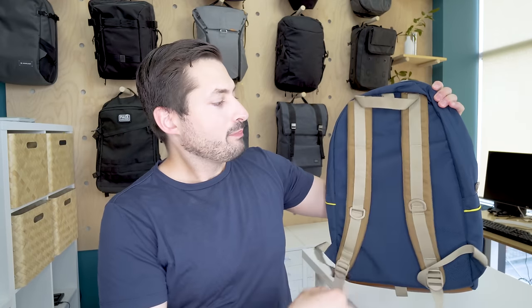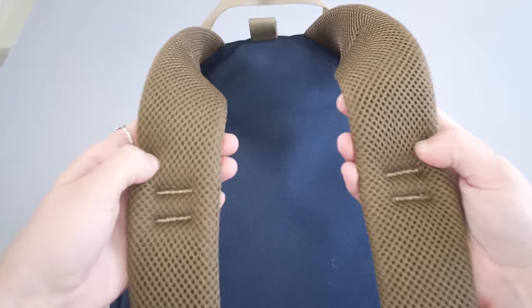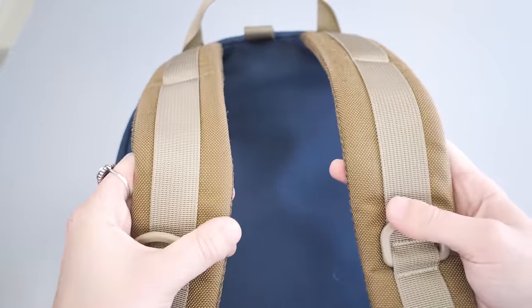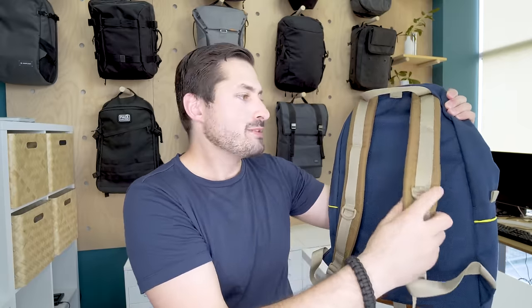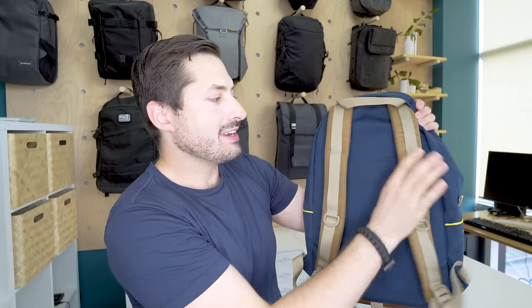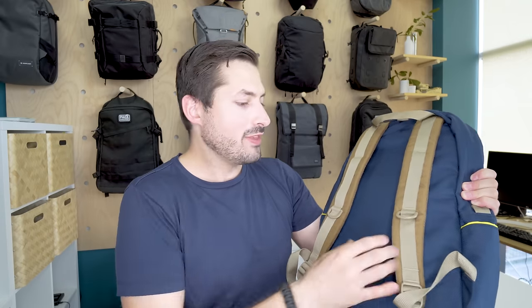Moving on to the harness system — pretty decent for a pack of this size. You have nicely padded mesh-lined straps and two D-rings for hanging additional accessories. It's important to note that the mesh does not exist in the back panel of this pack, so that's maybe one area for improvement — a little bit of mesh back paneling would add some additional ventilation when you're carrying this around. Other than that, it's a pretty solid harness system for a pack of this size.